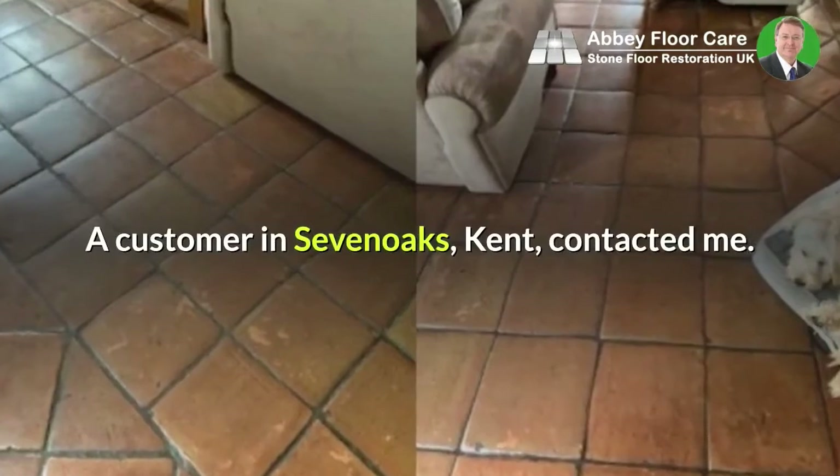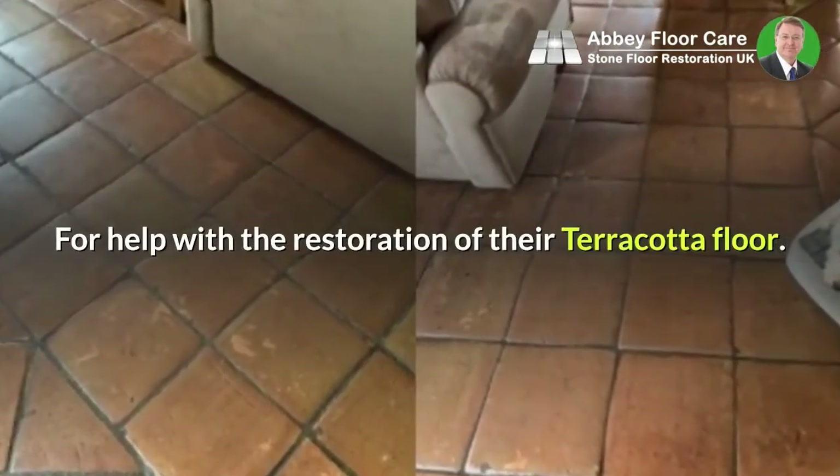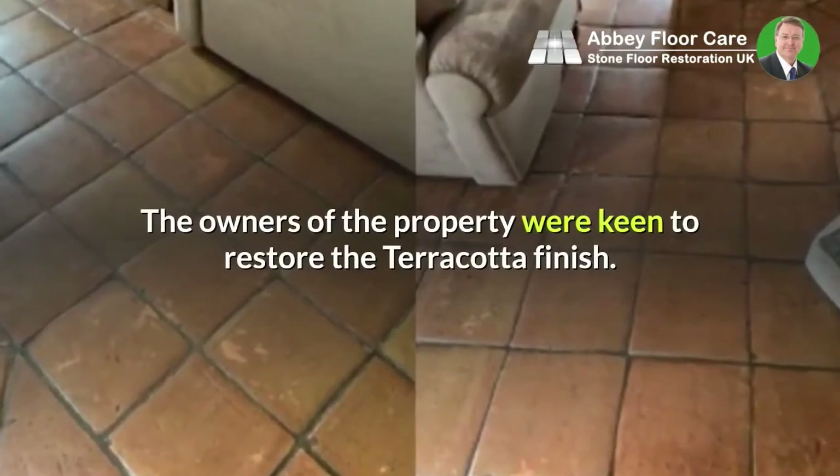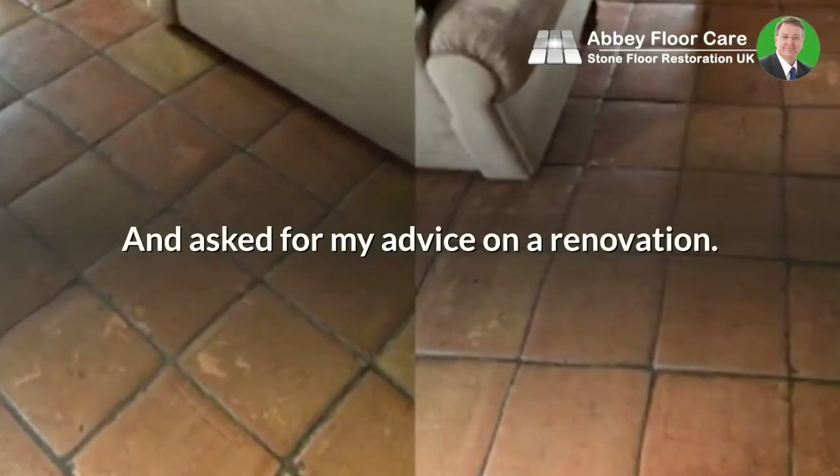A customer in Sevenoaks, Kent contacted me for help with the restoration of their terracotta floor. The owners of the property were keen to restore the terracotta finish and asked for my advice on a renovation.